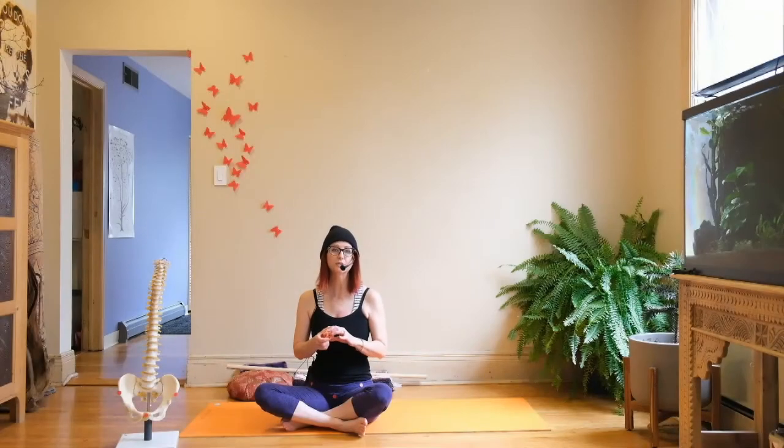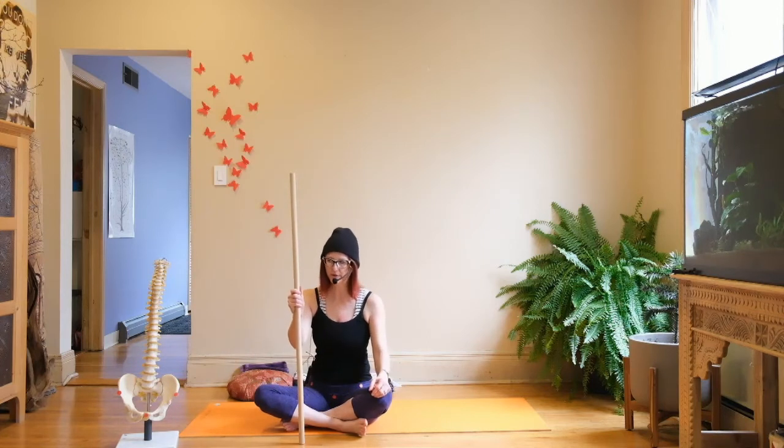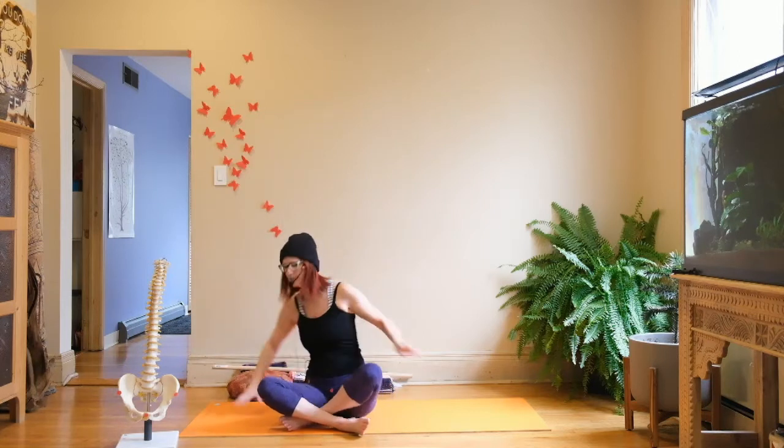Let's cover some techniques for easing sacroiliac discomfort or pain. It's very helpful to have a ball — a tennis ball, or like a Superball from a gumball machine. A dowel can also be really helpful. Nobody has a dowel at home, but you do have a broom, a Swiffer stick, or something that might function similarly. Let's start by lying down.